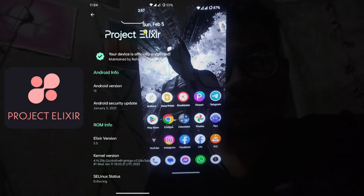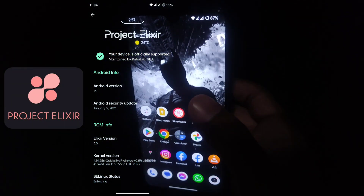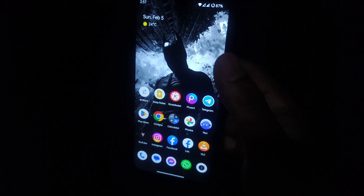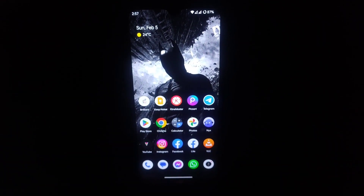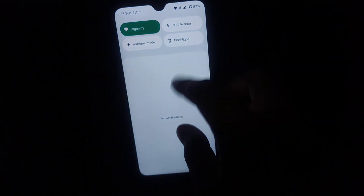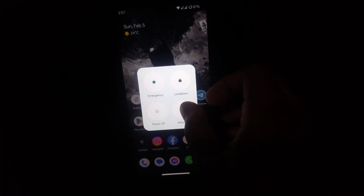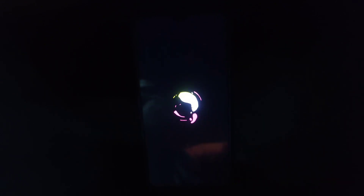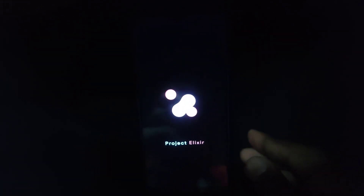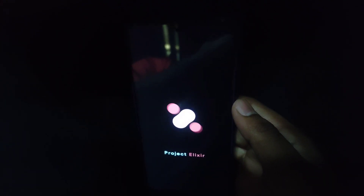Welcome to the ROM review. This is Pixel Elixir, which is based on Android 13. I'm going to tell you about the ROM, so let's start with the boot animation — the device is starting up.